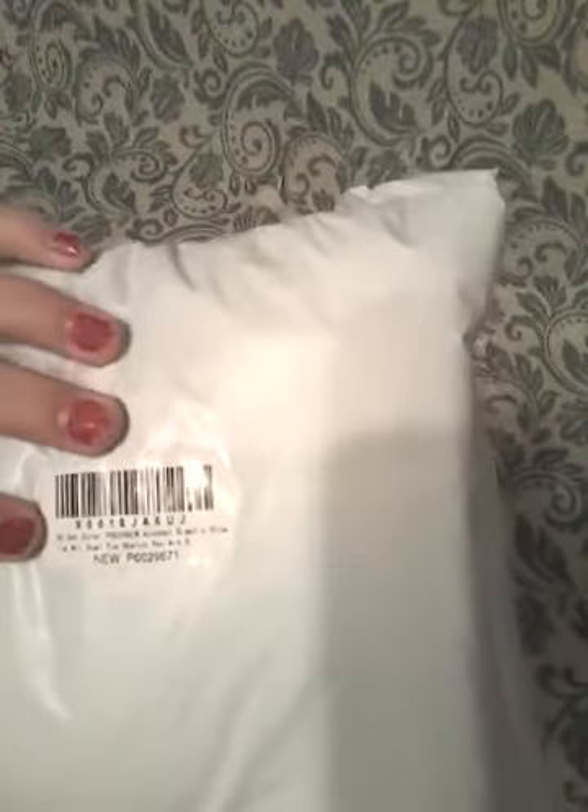Right here it says: 80-cent Color Touch New Alcohol Graphic Drawing Art Dual Tip Sketch Pen, Art... So this is it.